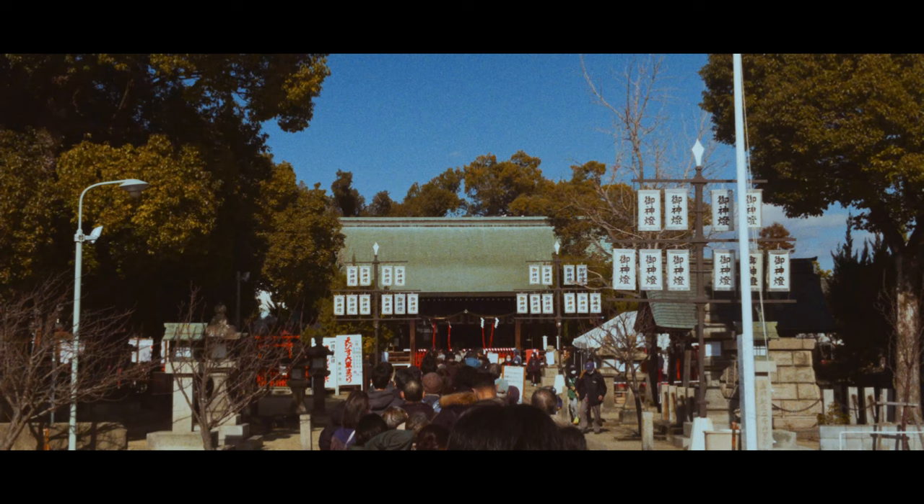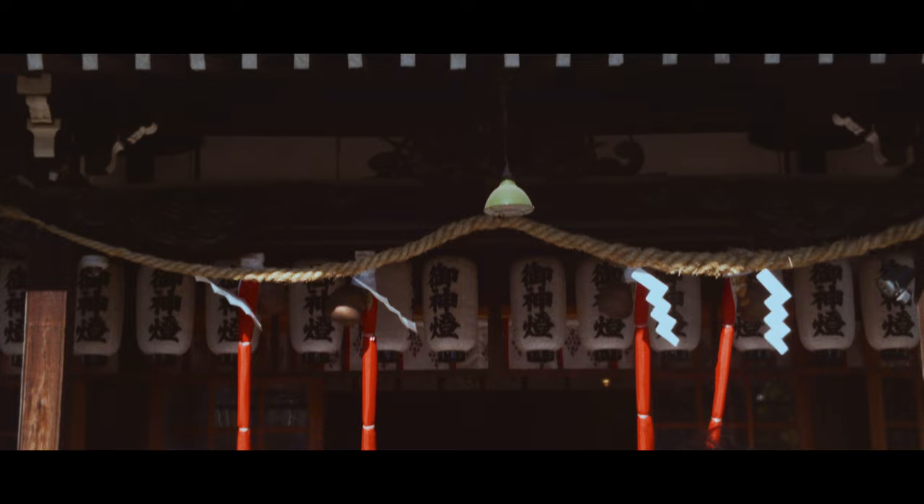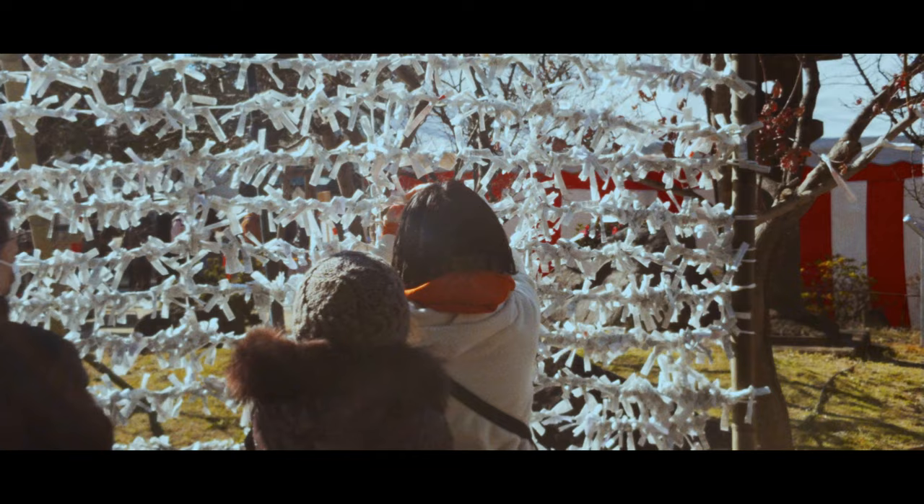I think I crushed the blacks a little too much in post in DaVinci Resolve, but the colors are fantastic. Using Dehancer to give it a little bit of a filmic look. When I grade stuff, I want it to look far from like I shot it on a cell phone.